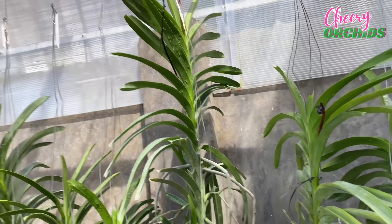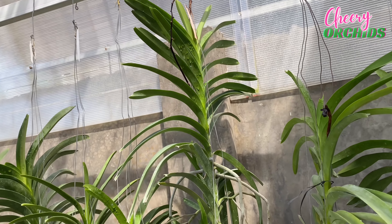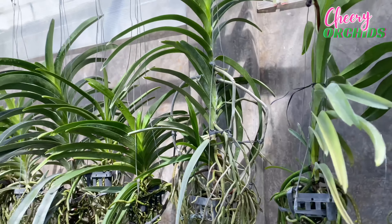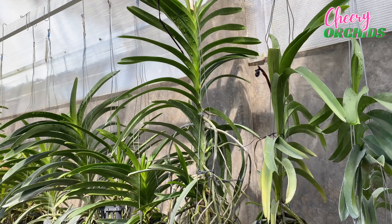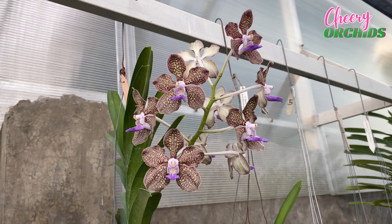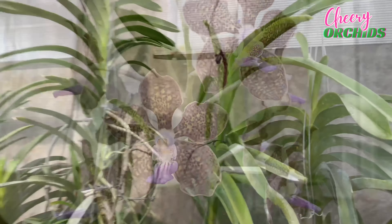This vanda has a strong soapy fragrance — she is very fragrant, but not so pleasing to me. The flowers start peachy, and then when exposed to bright light, they turn light pink. It's amazing. And this vanda is not a large vanda, so it is perfect for growers with limited space.